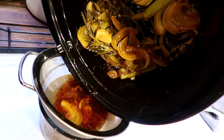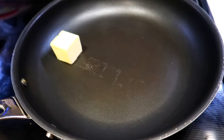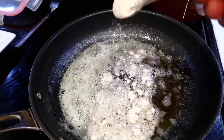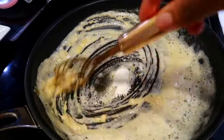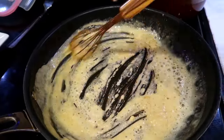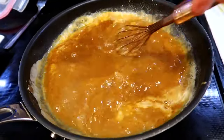To make the gravy, start by draining the sauce the chicken left behind. Next melt some butter in a pan. Once the butter has melted, add some flour, mix everything together, and let it cook for about 30 seconds. Next pour in the sauce and stir everything together.